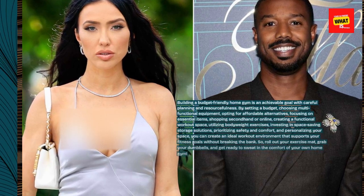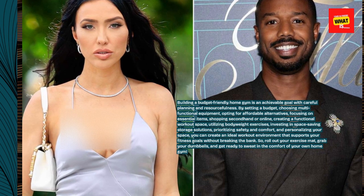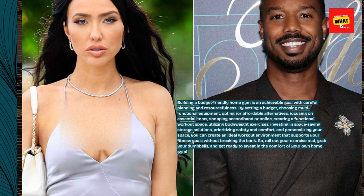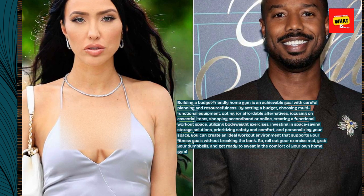Building a budget-friendly home gym is an achievable goal with careful planning and resourcefulness. By setting a budget, choosing multifunctional equipment, opting for affordable alternatives, focusing on essential items, shopping secondhand or online, creating a functional workout space, utilizing bodyweight exercises, investing in space-saving storage solutions, prioritizing safety and comfort, and personalizing your space, you can create an ideal workout environment that supports your fitness goals without breaking the bank. So, roll out your exercise mat, grab your dumbbells, and get ready to sweat in the comfort of your own home gym.